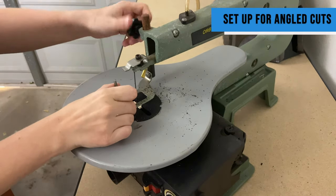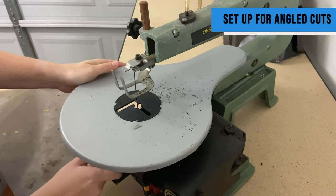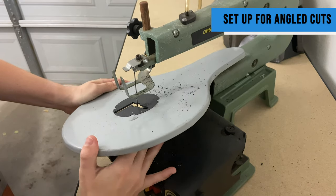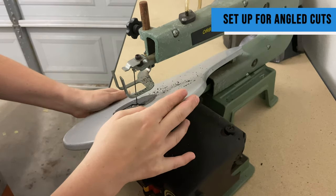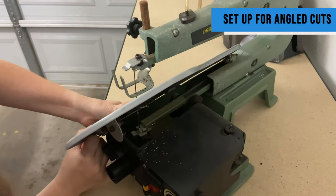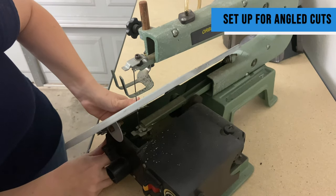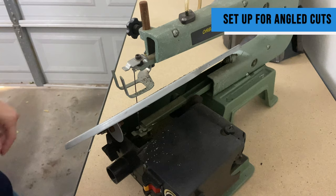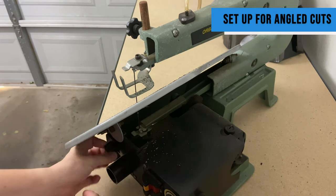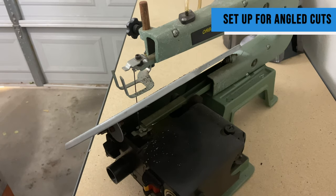Now I'm going to show you how I set up for angle cuts. I move that spacer out of the way, and there is a bolt on the bottom that allows me to loosen and turn the table to the desired degree. What's really great about scroll saws is there is a gauge to see what degree you are at. A lot of times I'm doing this because I want to bevel, so I'm doing 40-degree angle cuts, which are super great. You can see me tighten that bolt down.